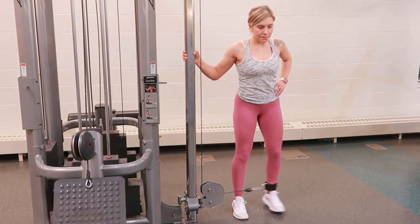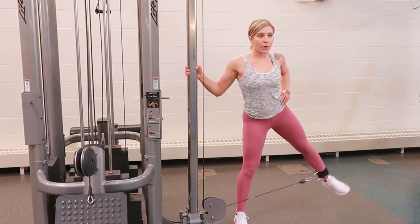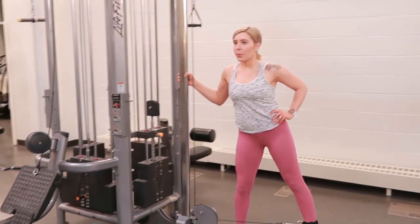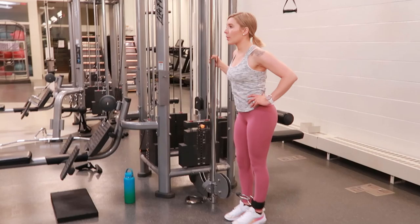Cable machine abduction. Go ahead and set the cable machine to its lowest setting, hooking up the ankle attachment to your ankle, selecting your weight, and then stand with the cable machine on your side, holding onto the cable machine with one hand.